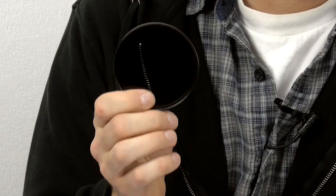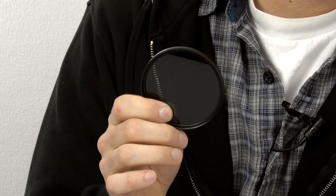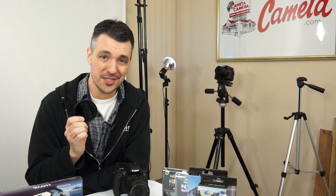One thing to mention about ND filters: just because they're dark doesn't mean they're solar filters. So if you're going out to shoot pictures of the sun or an eclipse, don't put one of these on your camera and think you're going to be okay — you will fry your sensor. But in lots of other situations, an ND filter is great.